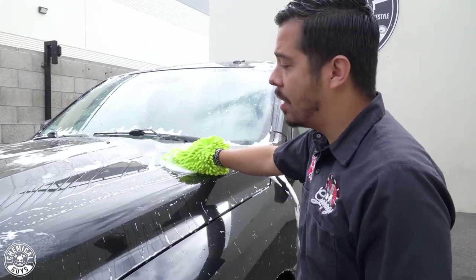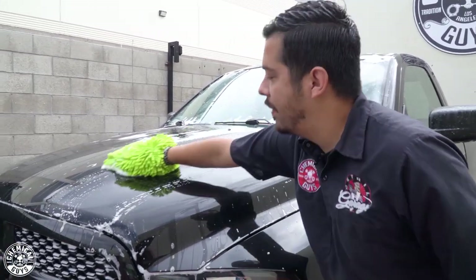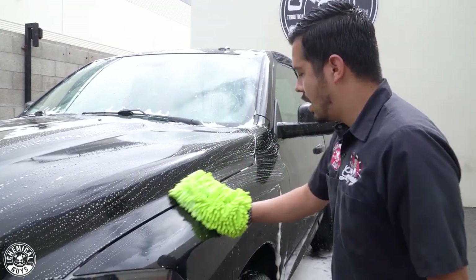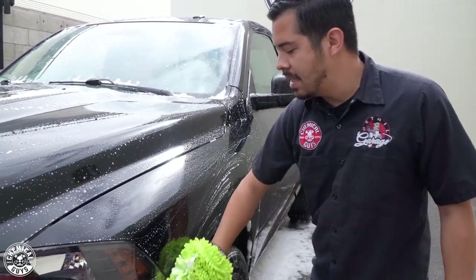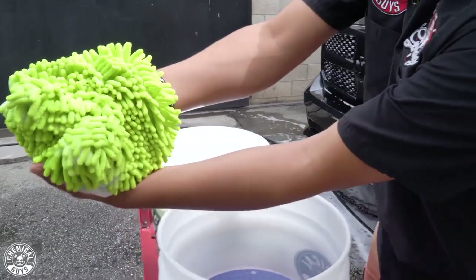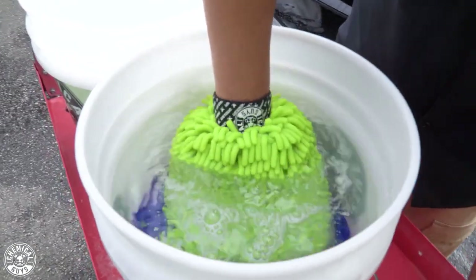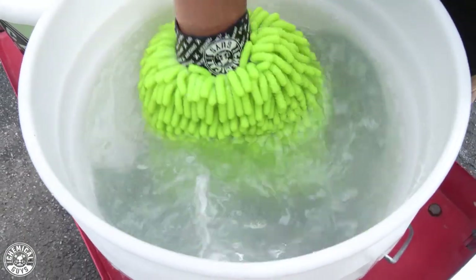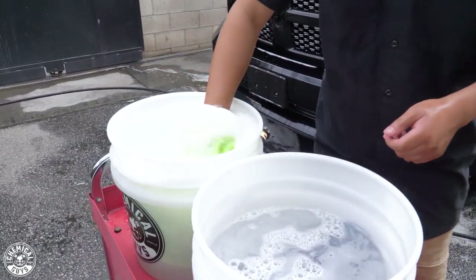I'm going to start off with the hood. Whenever you're washing your truck or car, make sure you're working in straight linear motions — this prevents any dirt or grime on your wash mitt from inflicting swirl marks or scratches. Go up and down or left and right, whatever your preference, just work in straight motions. I always work from top to bottom, so I'll wash the front end and sides, then come to the lower ends of the truck last. I'll come back to my rinse bucket, wring out the wash mitt to release any loose dirt and debris, then scrub the mitt surface onto the dirt trap to release contamination from the fibers, go back to the soap bucket to collect more suds, and proceed.